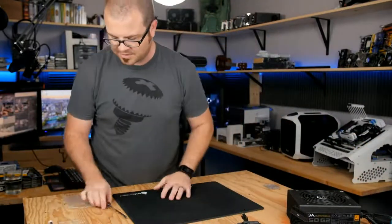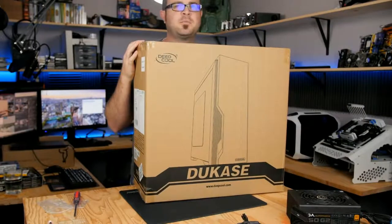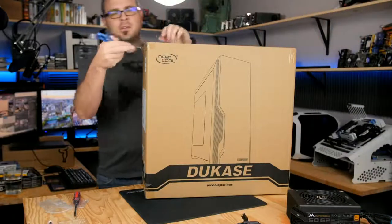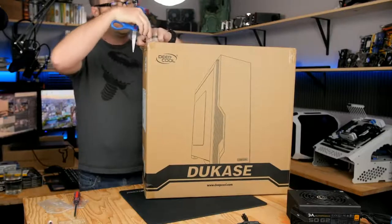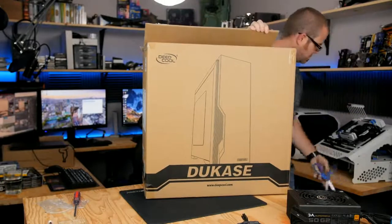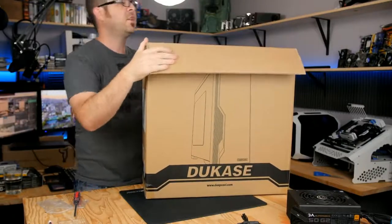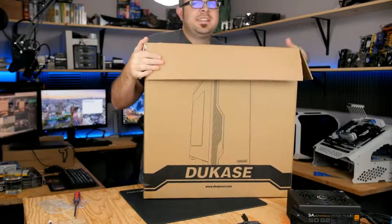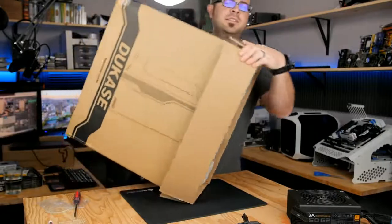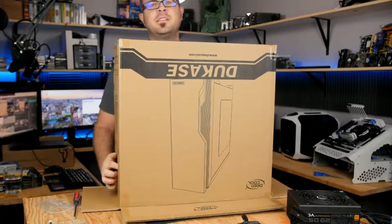Now we can move on to the case — the Deepcool case. I was kind of excited about it. $50 is a good solid budget amount to spend on a case, though often a $50 case you have to cut some corners. This one seems like it's got most of the features you want. Special case unboxing technique: get all four flaps out, flip it upside down, find the handles on the sides and pop those out, then lift.